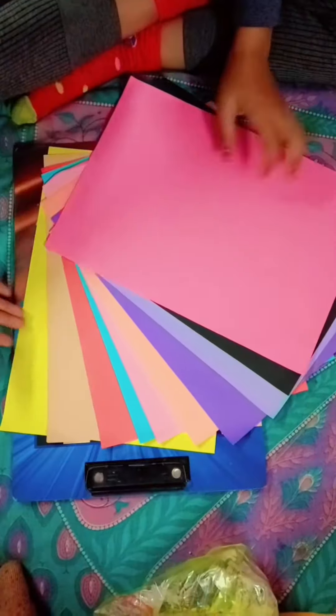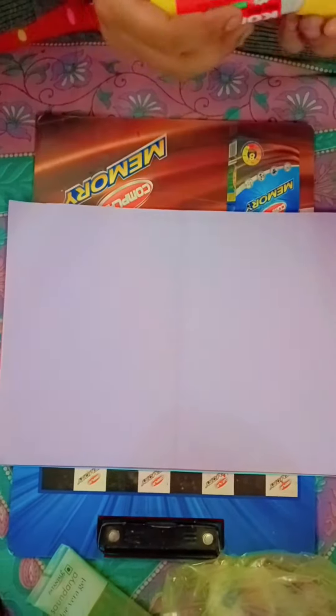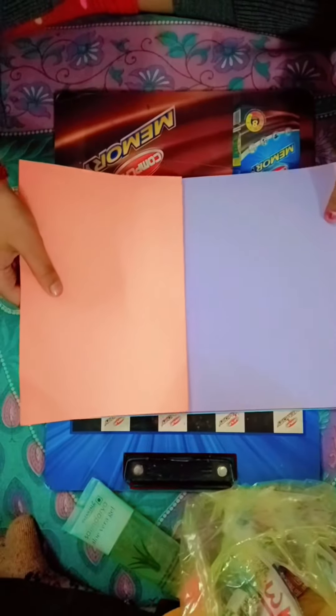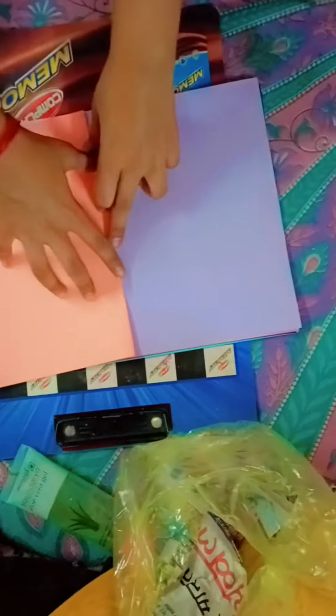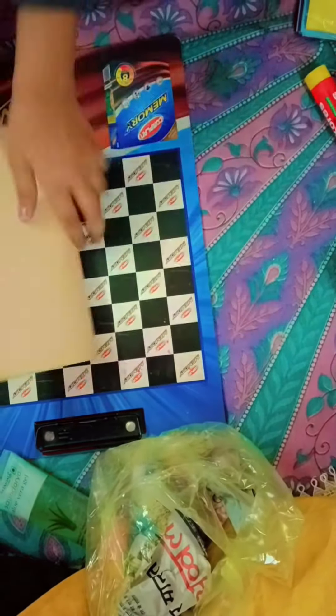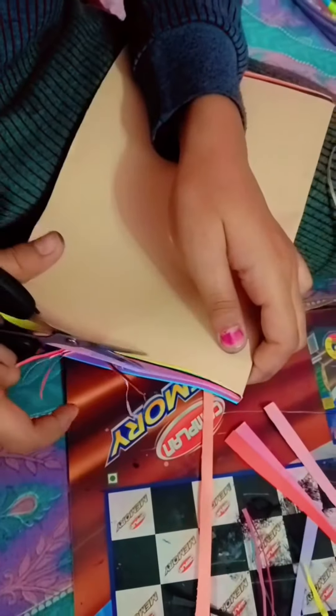Hello everyone! Today I am going to make my favorite scrapbook with all sheets — not 1, not 2, but 10 sheets. I like scrapbook a lot, very, very, very much, and especially those with cute colors. That is my favorite.